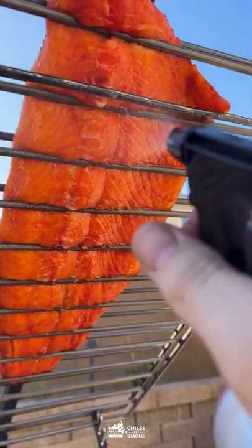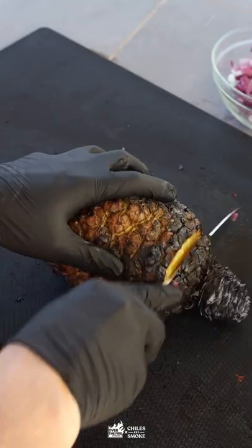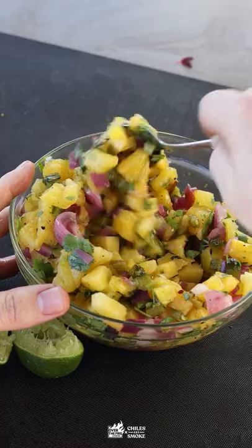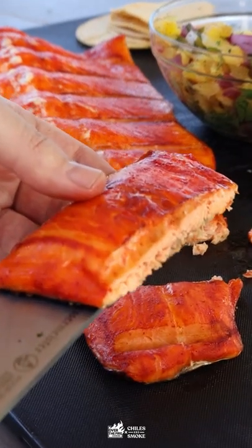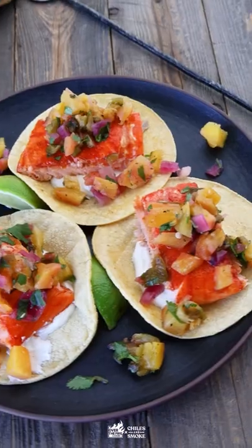Keep the salmon moist with some pineapple juice, and when it's ready go ahead and dice up everything. Check out this gorgeous pineapple — give that a stir. It's time to slice up that salmon into beautiful pieces, glowing red from that al pastor marinade. Now we're going to go ahead and build our tacos with some sour cream.